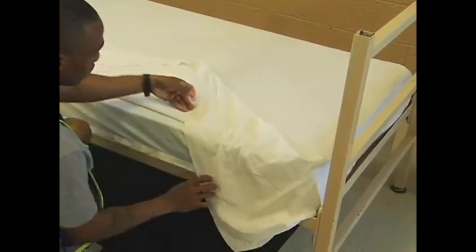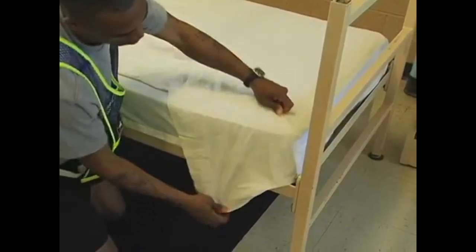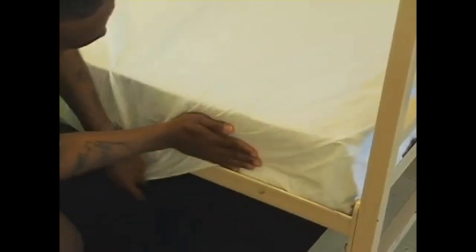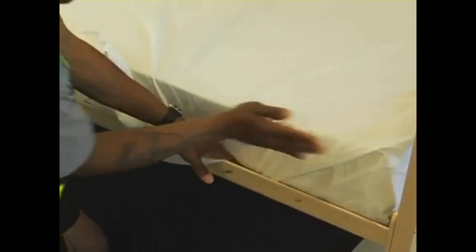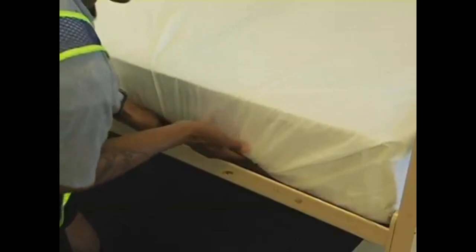To do the 45-degree corner, lift up the bottom edge of the sheet and pull it back so that the overhang is pulled tightly and then tucked up underneath the rack. Next, let the excess hang down, forming the 45-degree angle. Place your hand to make it smooth and then tuck the excess up underneath the rack.